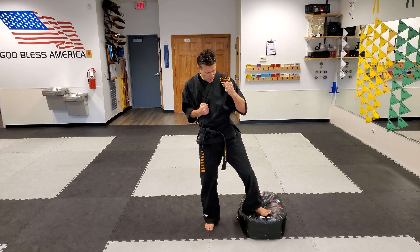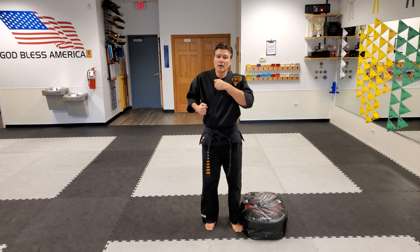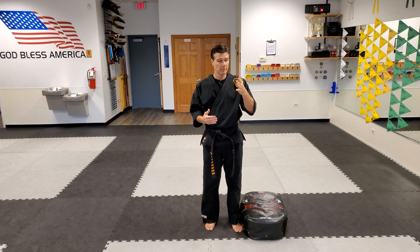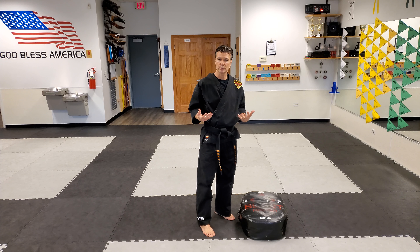So again it's knee up high, stomp, knee up high, stomp. That's the basic of it — you've got the chamber and you've got the stomp. This is a really powerful kick because you're using some of the strongest muscle groups in your body.